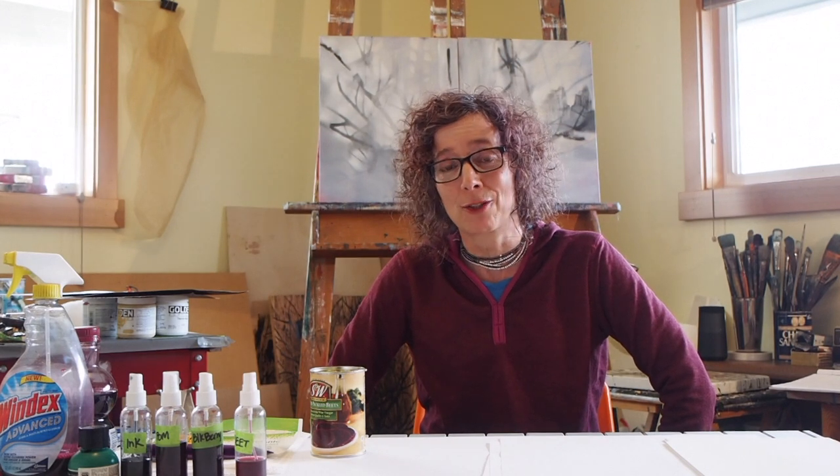Hi! My name is Janet Fagan. Welcome to my art studio here at home. We are going to be using materials that are pretty easy to get if not in your own pantry and refrigerator, then from the grocery store.